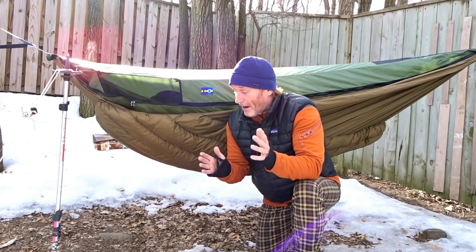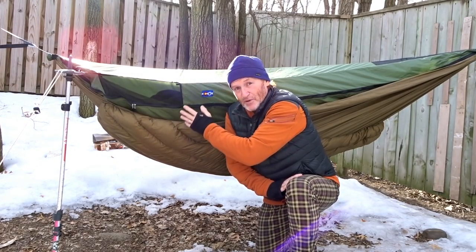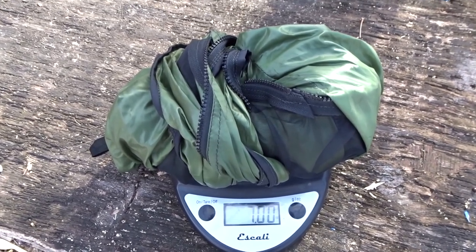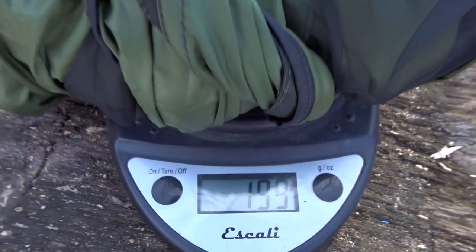It has the same function no matter how it hangs, but if you zip it in along with the top cover it forms a full sock with your hammock and underquilt hanging inside — that's called the Chinook. There's the top cover sitting on there — seven ounces, 199 grams.